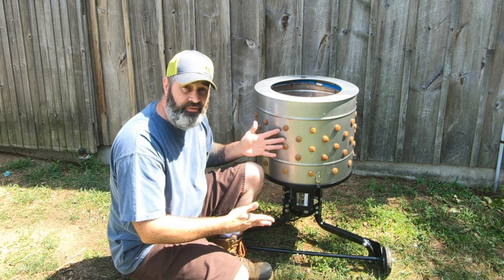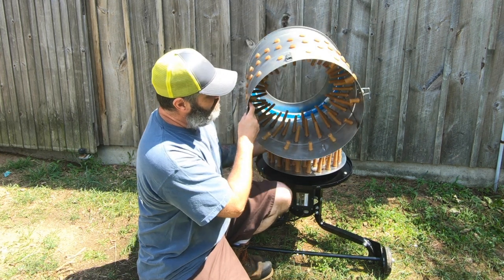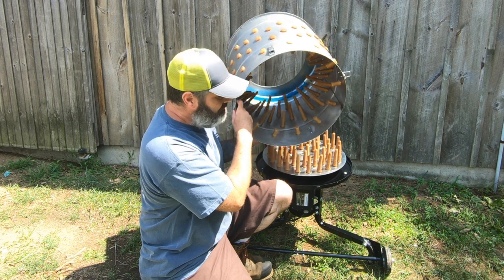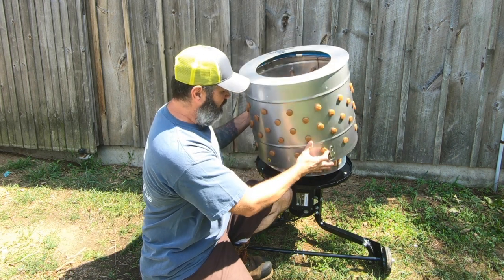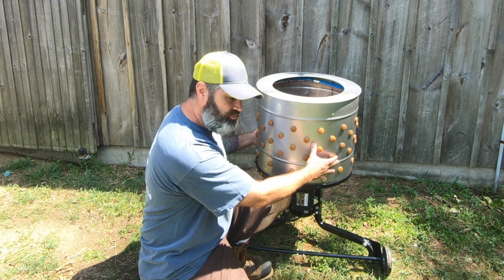We also liked the feature that you can take this apart — you take the snaps off the side and can clean on the inside. A lot of the other units we saw out there didn't have that feature.